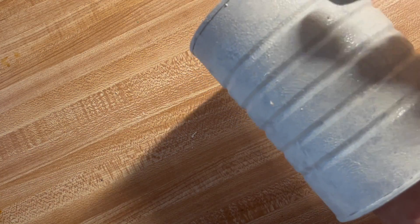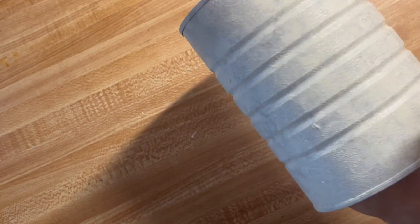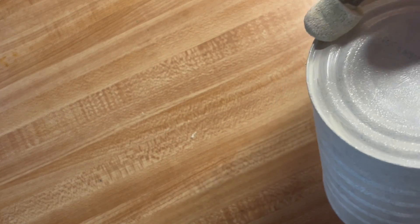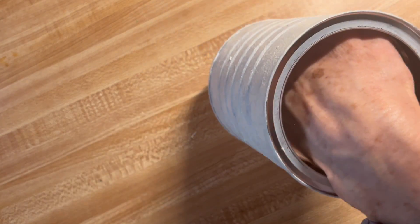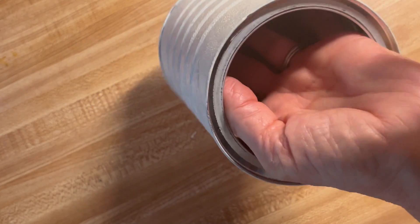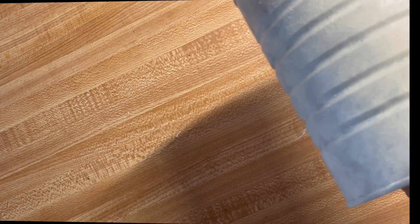This is just so that none of the silver from the coffee can shows through, and you want to get the bottom too. I'm going to put this aside to dry, and I am not doing the inside because I'm going to put a candle in here.